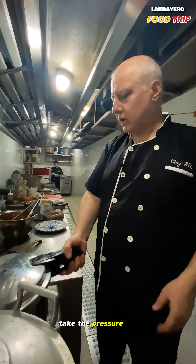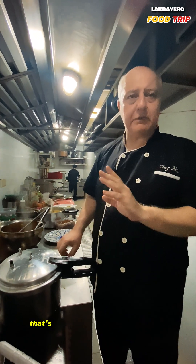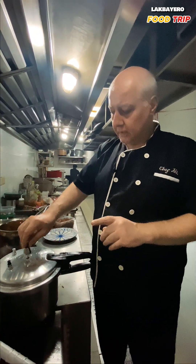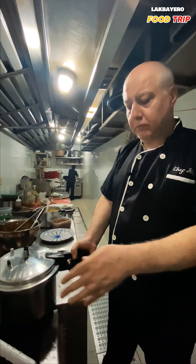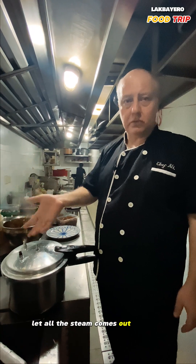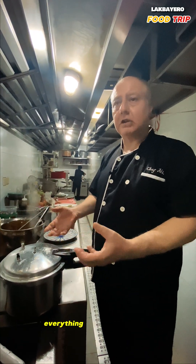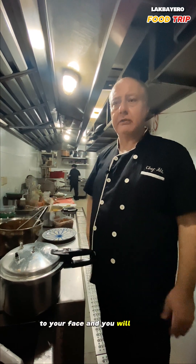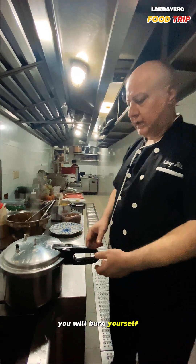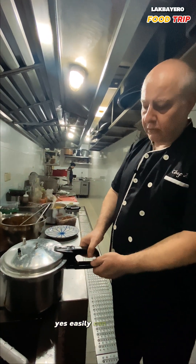Now you just take the pressure out. Remember — some people don't know how to use a pressure cooker, and it's actually very dangerous. Make sure that when you turn off the fire and remove it from the heat, you remove the valve and let all the steam come out. If you open it while it still has pressure, everything will go to your chest and face and you will burn yourself. Only open it when you see no more steam coming out.